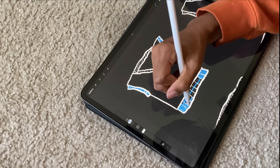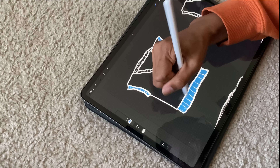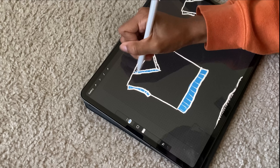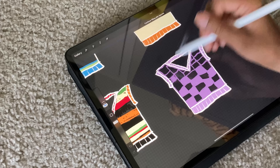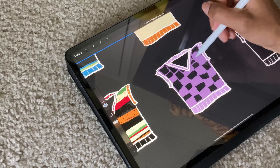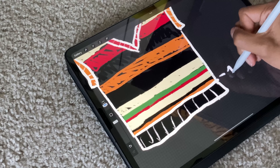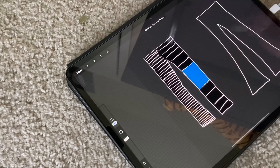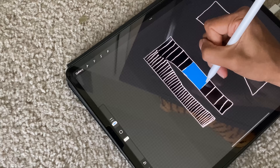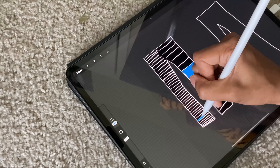Designing the pieces for this video was a bit of a struggle. I knew I wanted to challenge myself with something I'd never done before, but it was hard to come up with something I could learn fast enough to teach at my skill level, since I still consider myself a beginner. I started with a sweater vest, created templates, played with yarn colors I already had, and even experimented with pants — but ultimately decided to focus mainly on tops for this video.